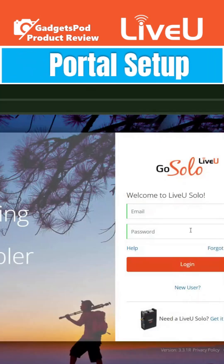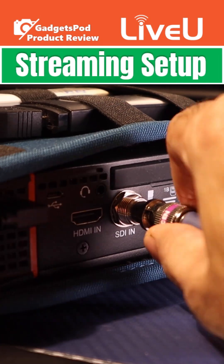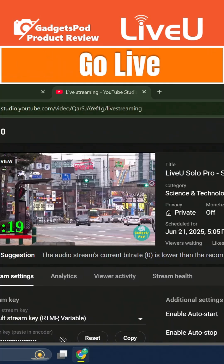Next up, we'll guide you through setting up your Solo Portal account and syncing your device. After that, we connect cameras, bond networks, and go live like a pro.